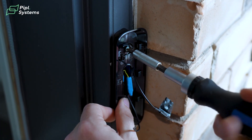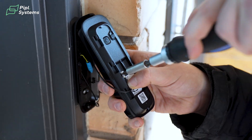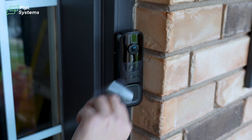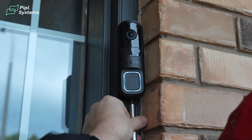Once that's complete, you'll take the backing plate, mount that to the mounting bracket, attach your wires to the terminals on the back of the doorbell, tuck all of those away, snap the doorbell onto the mounting bracket, and then put in the safety screw at the bottom.